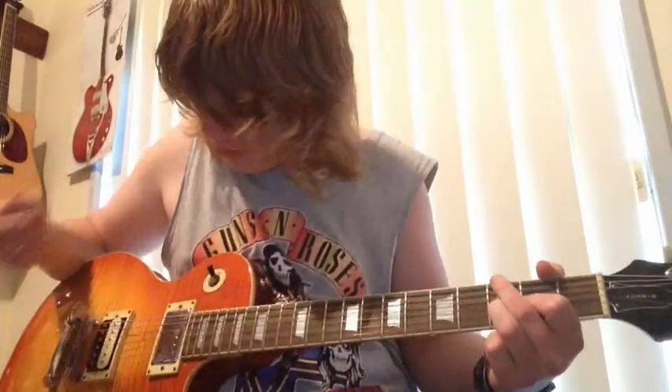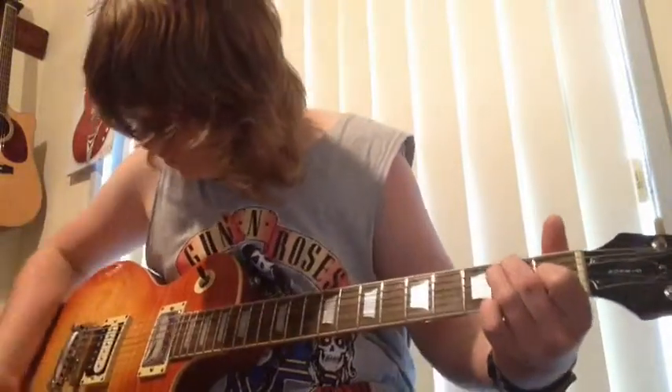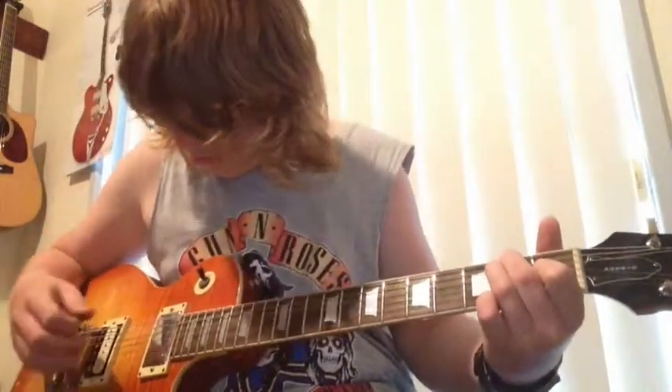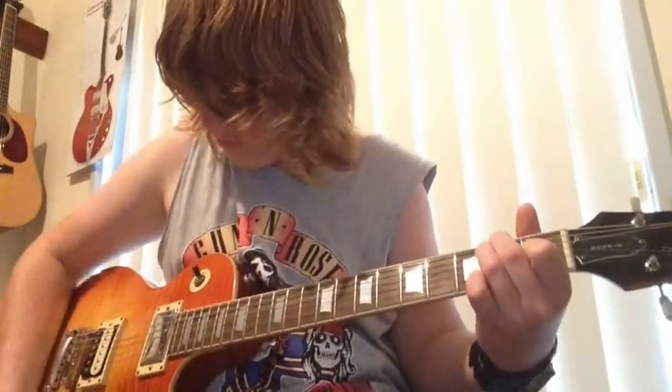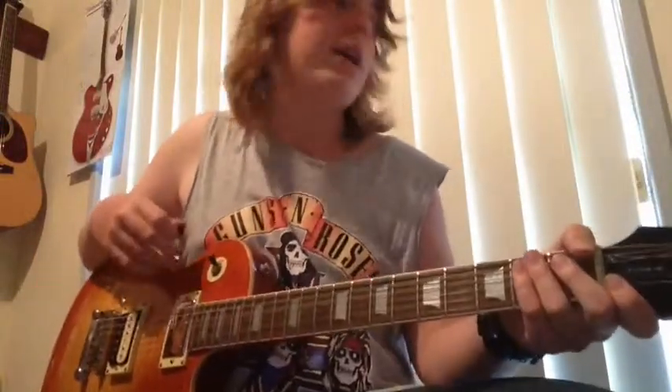That's rolled all the way down at the time. That's rolled all the way back on the top pickup. There's none of that scraping noise — I'm not really sure what it's called. Now we'll go straight to distortion — this is from the guitar direct, there's no pedals or anything.